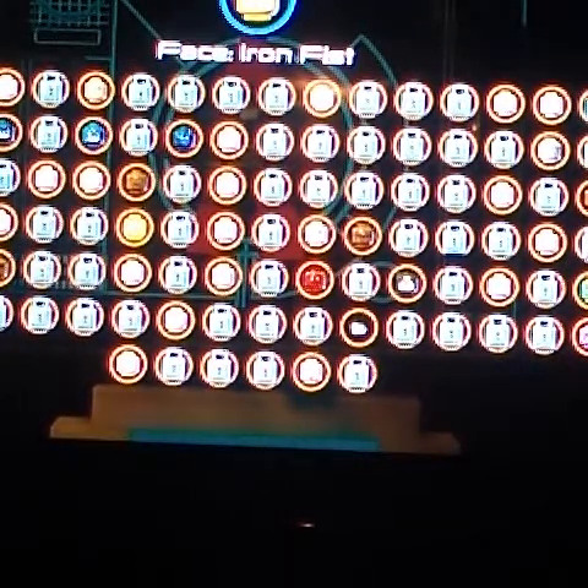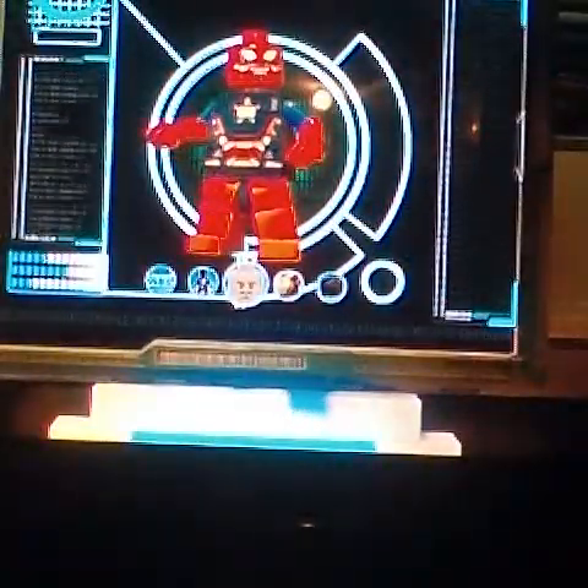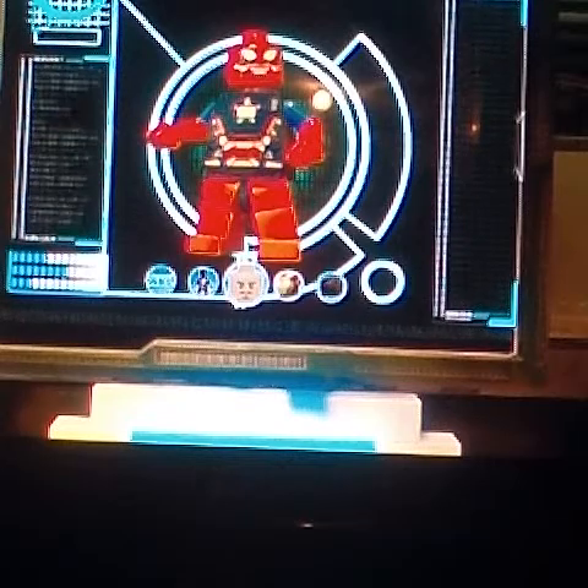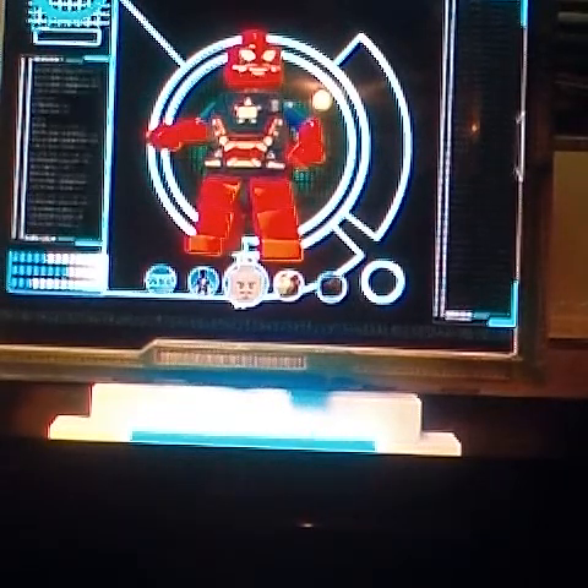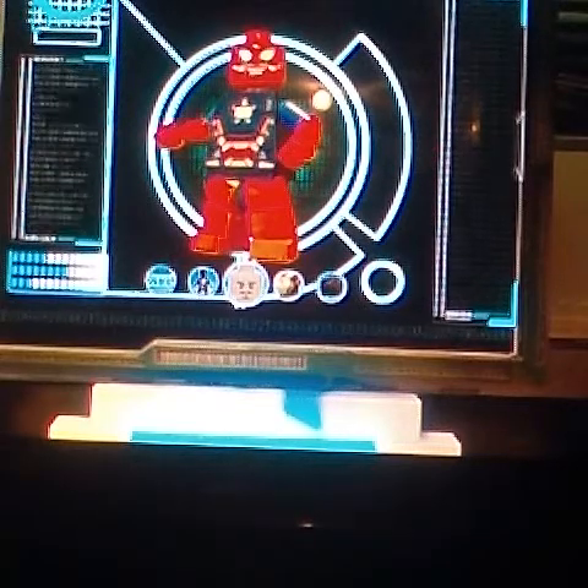Actually it's Iron Fist's face. So you get his face and look — it might look like he's Jeff the Killer with those cuts in his mouth, but he has the spider eyes. I'll show you up close.